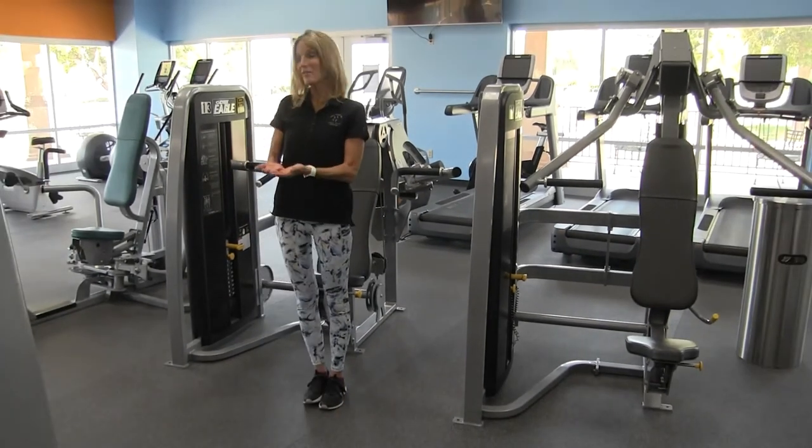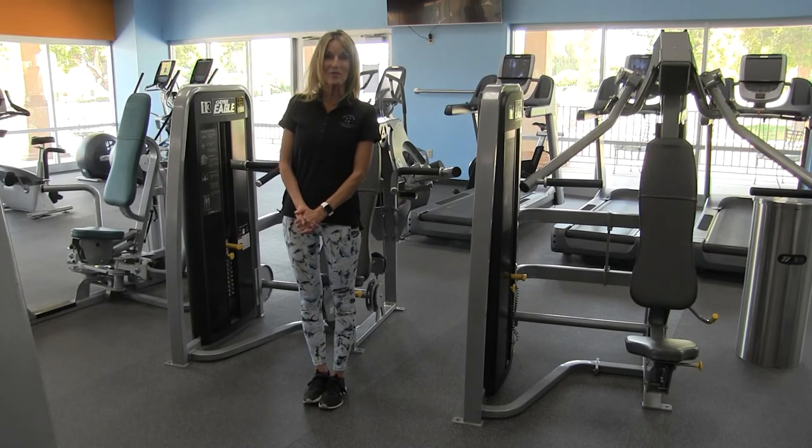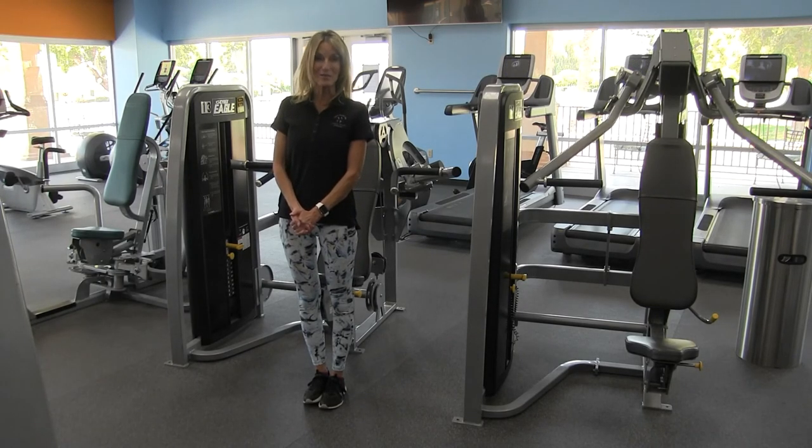Stand up and there you have the Cybex Overhead Press. Thanks for watching today. Be sure to check out our other videos on our YouTube channel, LWCA Fitness.